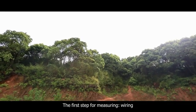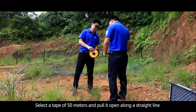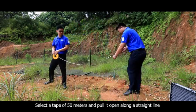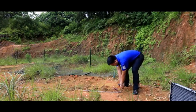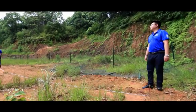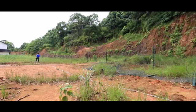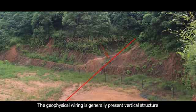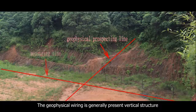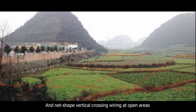The first step for measuring is wiring. Select a tape of 50 meters and pull it open along a straight line at the location needed to be explored. Mark at the starting point. The geophysical wiring is generally laid in a vertical structure and net-shaped vertical crossing wiring at open areas.